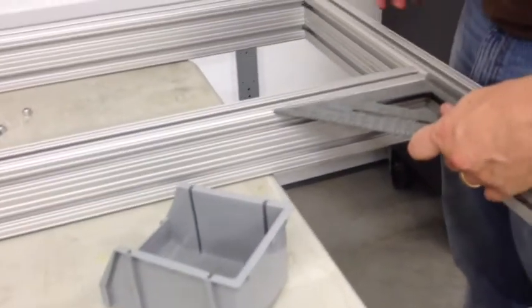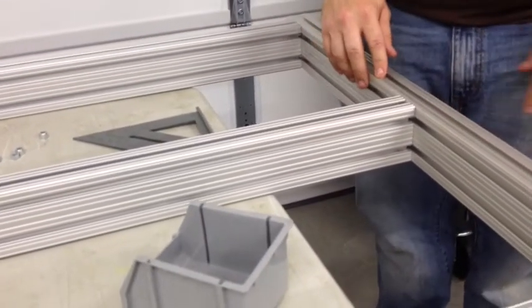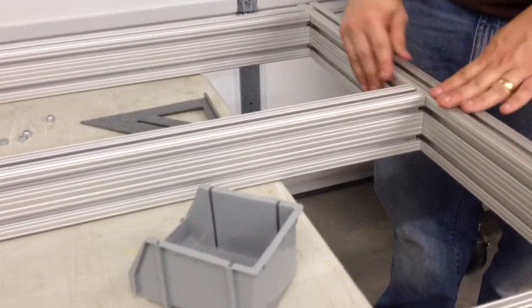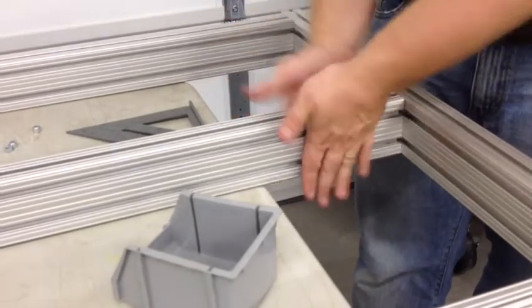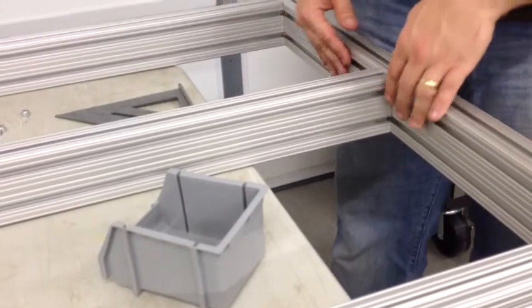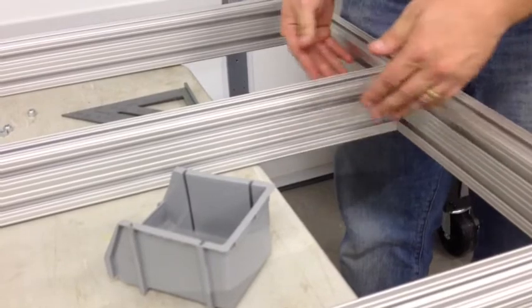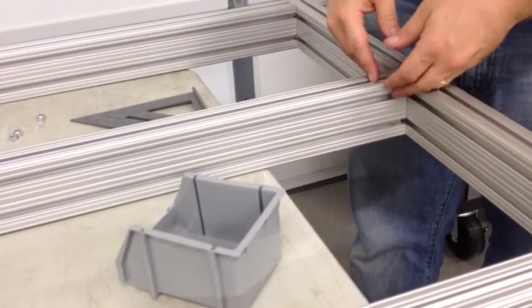This system auto squares itself. Once you put this rod in, it goes into CNC precision holes on this extrusion. Therefore, it is practically impossible not to get this and this square. No more fiddling with brackets or clamps or aligning anything. Once you put it through here, it's solid, it's square, and we can tension it up.